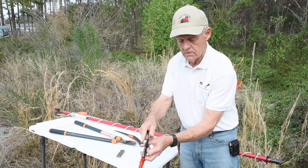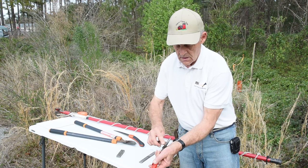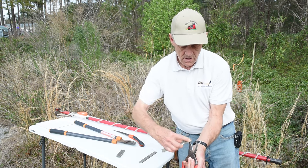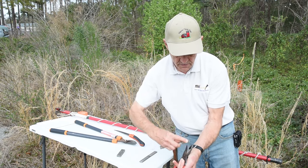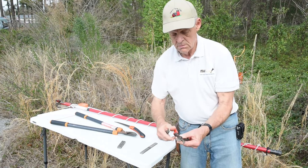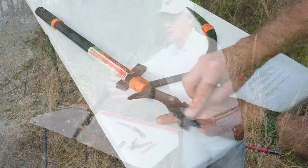Then on this side it's beveled, so you actually want to work that bevel and get it sharp. Basically you're pulling the stone toward you like this, and a few strokes like that — maybe a couple more on the back side — should make it ready. Same thing on the loppers.